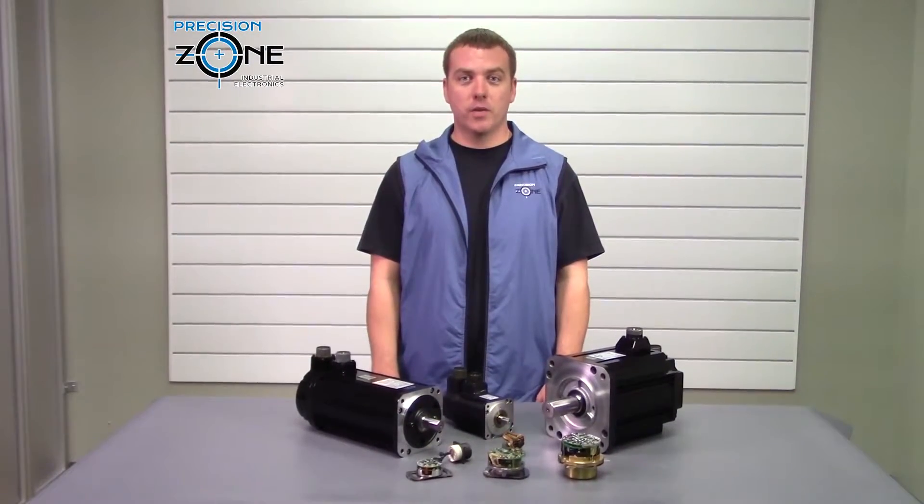Hi. Thanks for checking out this video on Precision Zone's YouTube channel.